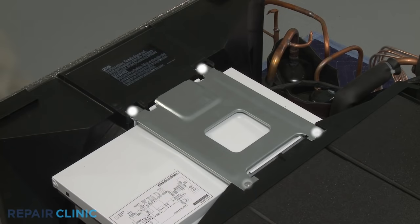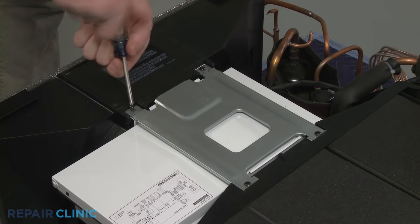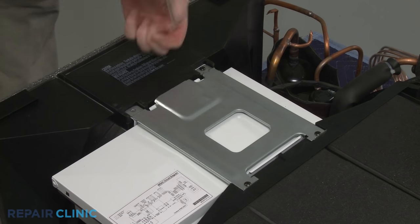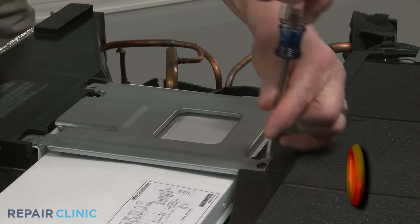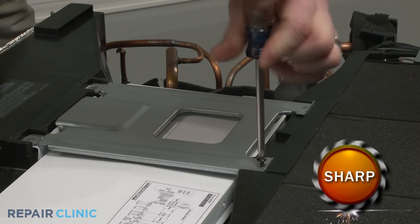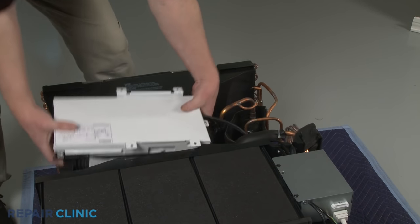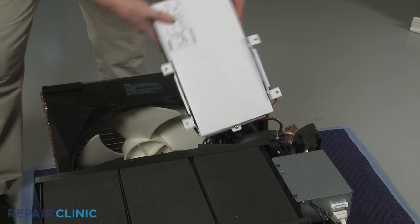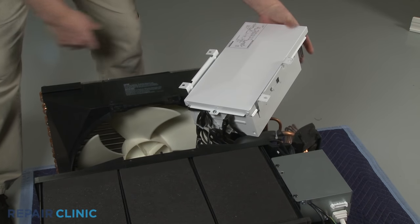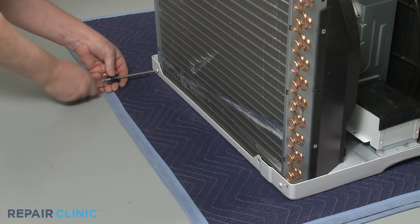Using the Phillips head screwdriver, unthread the four screws securing the support bracket. Set the bracket aside. Now move the control board housing out of the way. Next, unthread the two screws securing the condenser to the base.